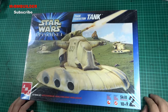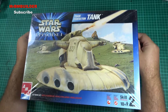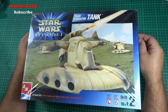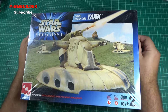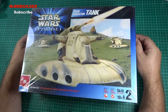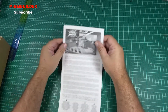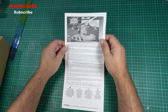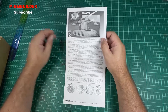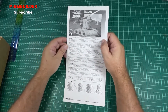G'day guys, back again, hope you're doing well. If you saw my last video, I was showing you a couple of kits I'd found in my dungeon that I'd forgotten I had. This is another one of those kits. I get it quite a bit where people say they didn't get the instructions with their kit — I've had that three or four times, which is kind of why I now include the instructions in my videos.